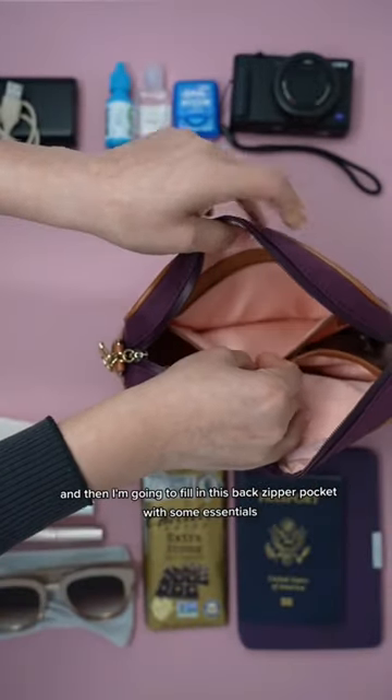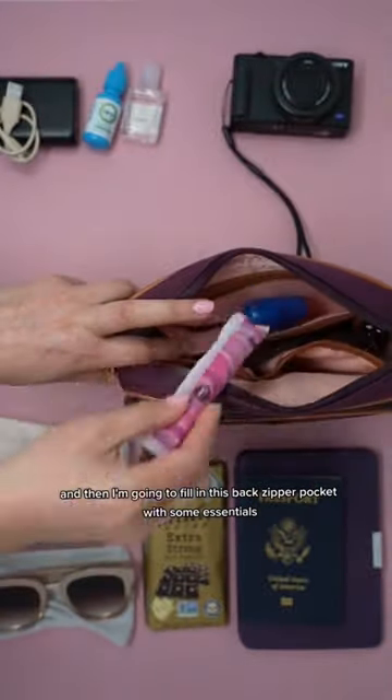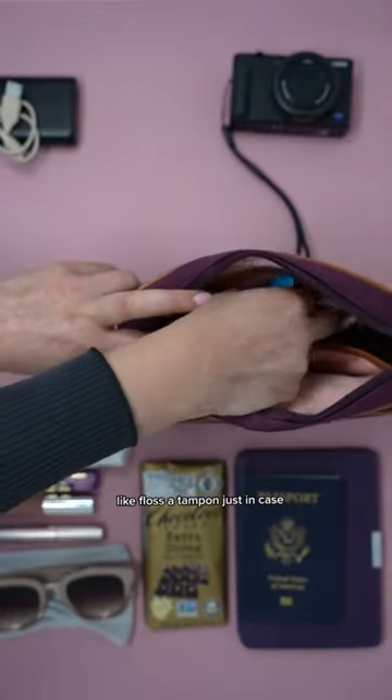I'm going to fill in this back zipper pocket with some essentials like floss and a tampon, just in case.